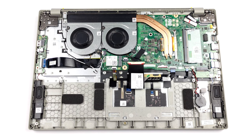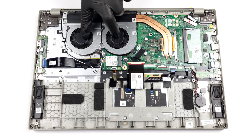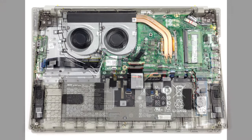Thankfully, it looks like the processor is properly cooled with two heat pipes connecting to a large heatsink. Lastly, two fans blow the heat away from the device.